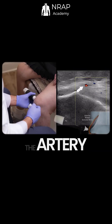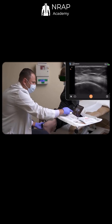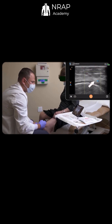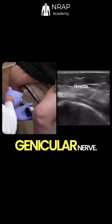The nerve runs along with the artery, close to the epicondyle. Scanning distally, the nerve approaches the corner of the epicondyle with the blood vessel. As it descends to innervate the knee, injecting one to two milliliters around the genicular nerve.